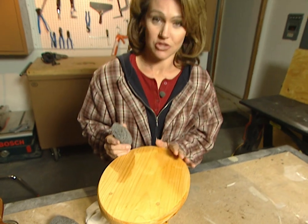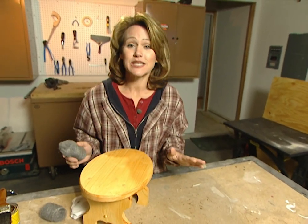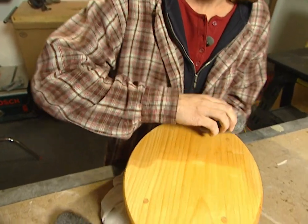Now once your first coat of finish has dried, you'll need to sand your wood again. But this time, don't use sandpaper. Use the finest steel wool that you can find to sand your wood.